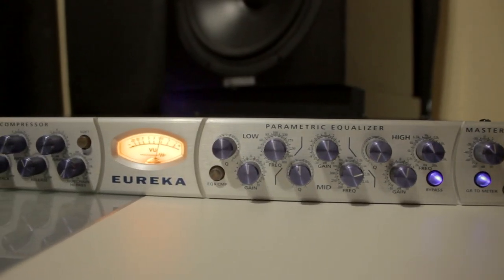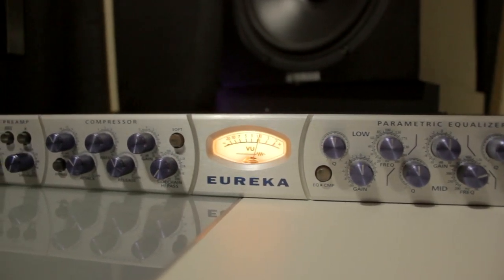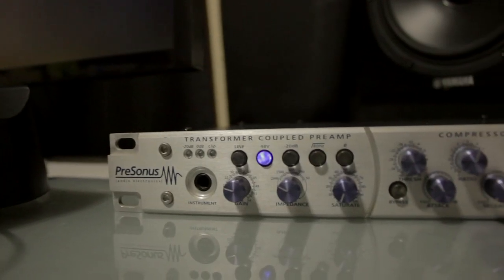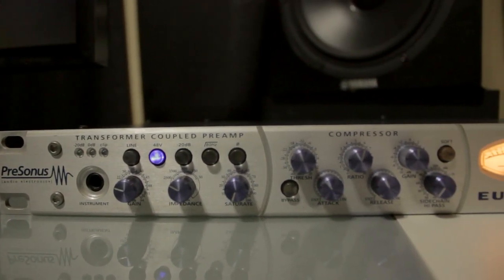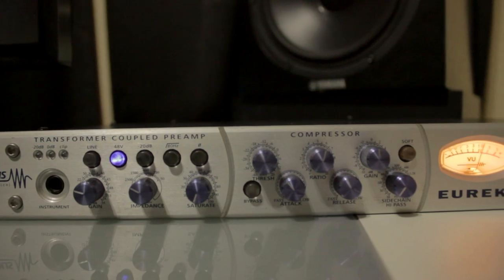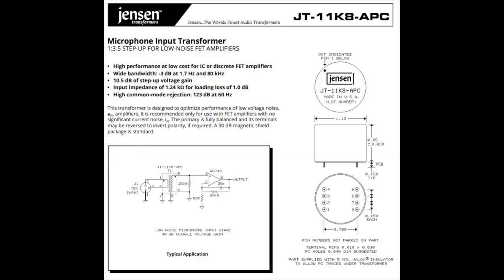The LT-1357 op-amp chips are pretty affordable — about five dollars a piece — and it's literally a five-minute install because the original stock op-amp chips are socketed. All you have to do is turn it off, unscrew it, take out the old ones, put in the new ones, and that's it.